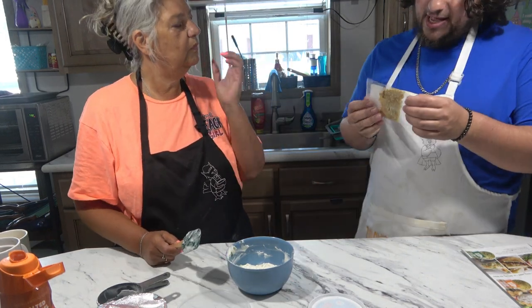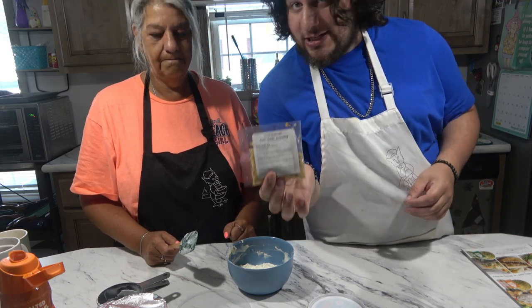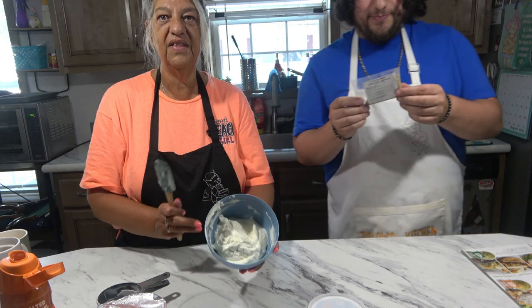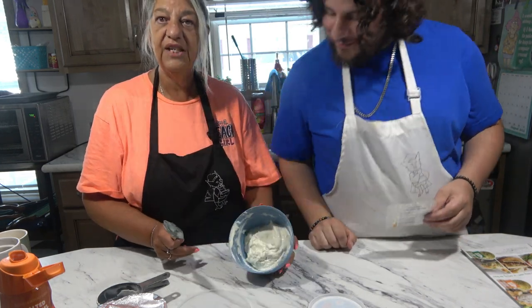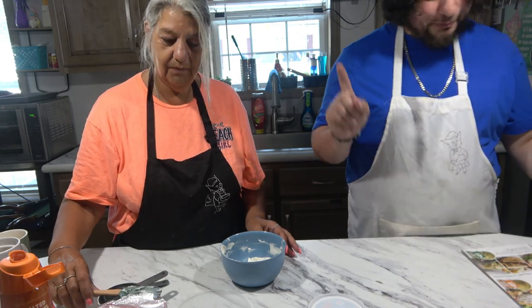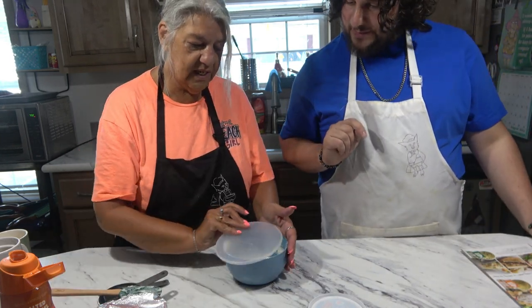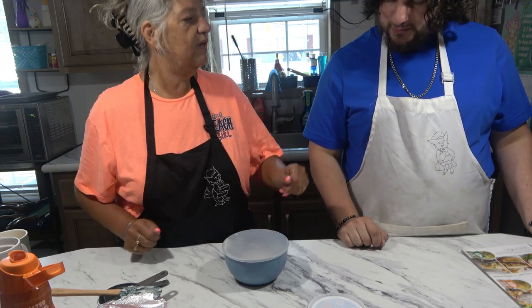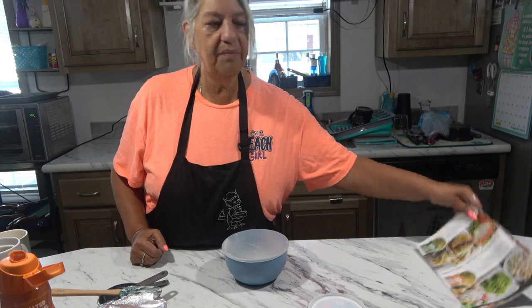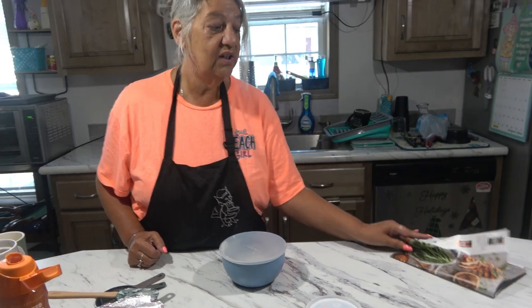We do have the Garlic Garlic seasoning as well — we might try that. Look at this, it's done! Let it chill and then we will come back and taste this.